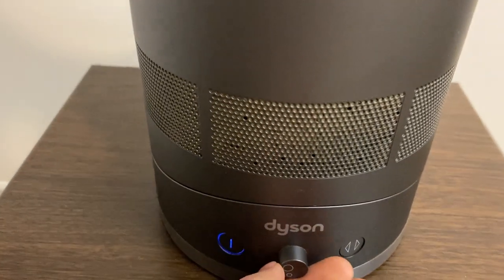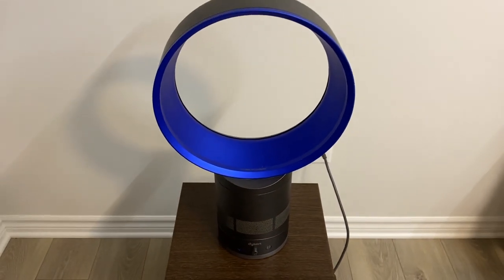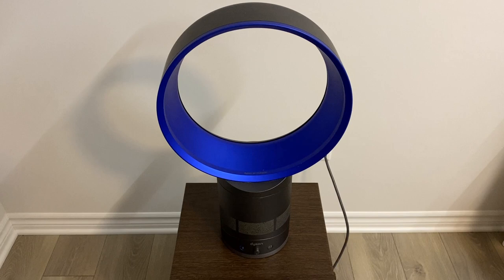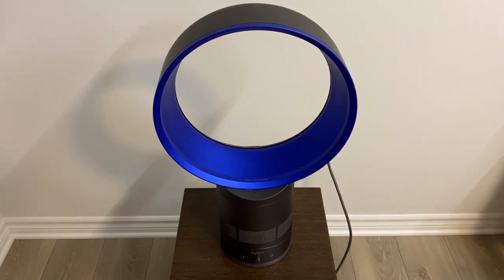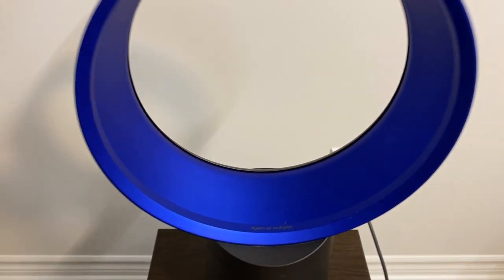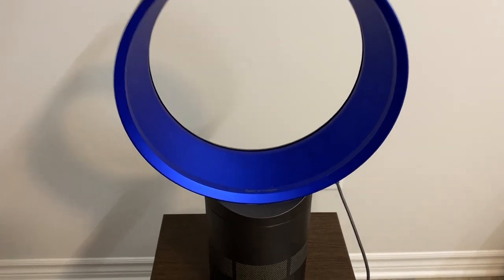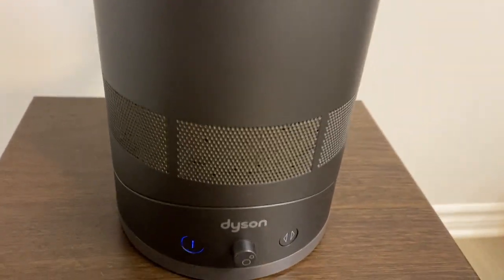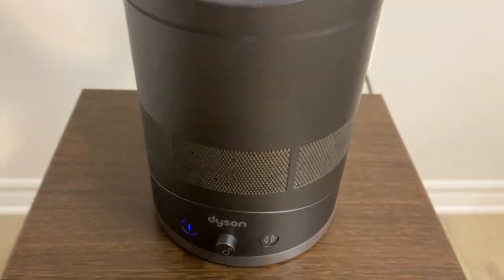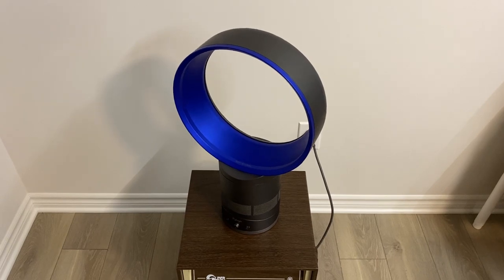Let's turn it up and go to full speed. Yeah, still moving nowhere — well, actually there's a tiny breeze coming out of it, but it's not even useful. It sounds very restricted, and that's probably due to the dust. And it does oscillate — there's a little synchronous motor in the base that is responsible for the oscillation.